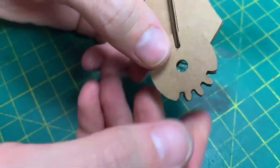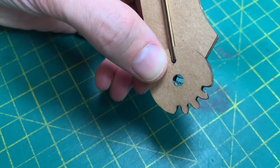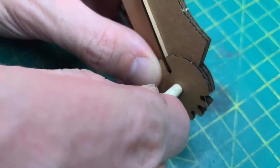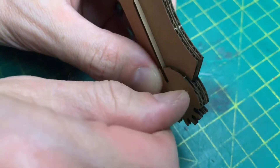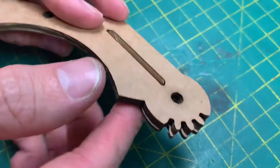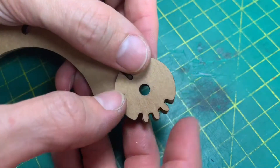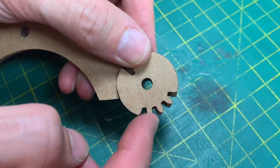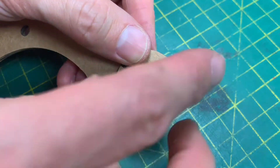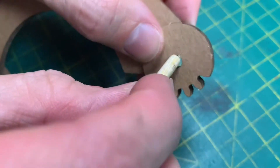Squeeze that together. If you get any glue on the inside, take one of your pieces that you've already cut. Now we're going to turn it over and do the same thing — double check it first. It goes on that way with the teeth lined up. Glue that in position, and again, clean out if necessary.